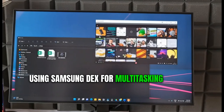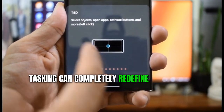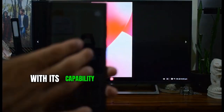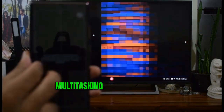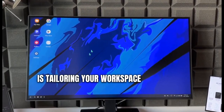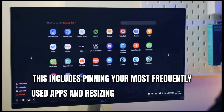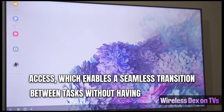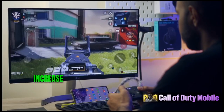Using Samsung DeX for multitasking — tips and tricks. Embracing Samsung DeX for multitasking can completely redefine your mobile device usage, making it a game changer in the way you work. With its capability to turn your phone into a full-fledged desktop experience, multitasking becomes a breeze. One of the top tips for leveraging Samsung DeX is tailoring your workspace to suit your needs. This includes pinning your most frequently used apps and resizing windows for instant access, enabling a seamless transition between tasks without having to constantly hunt for apps or minimize various windows.